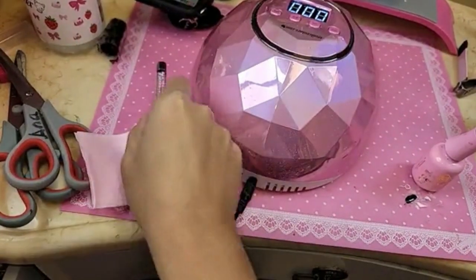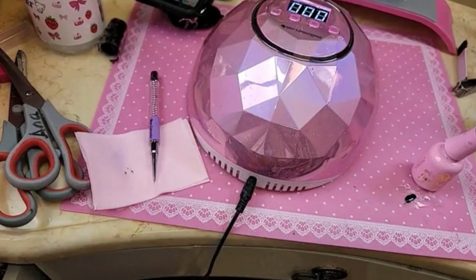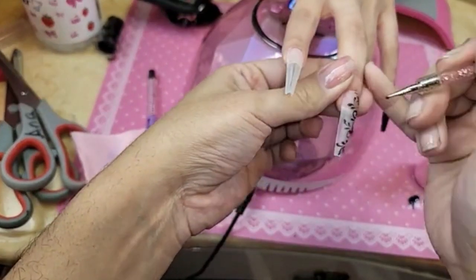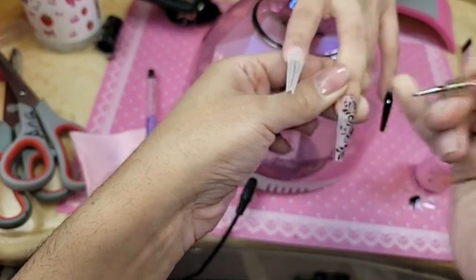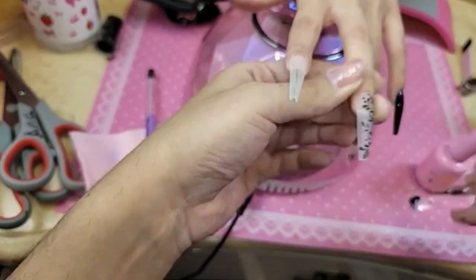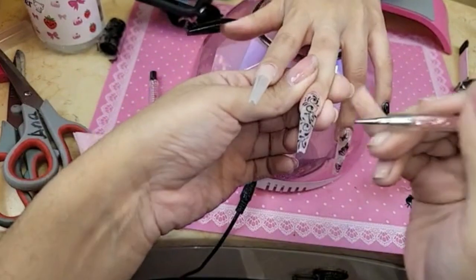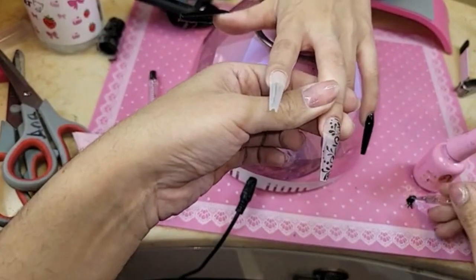I'm going to get my darting tool and add some dots. What type of brush are you painting with? I'm using the liner set — the vegan 4-pack. The shape of this nail is so perfect — it literally looks just like a sculpted nail.